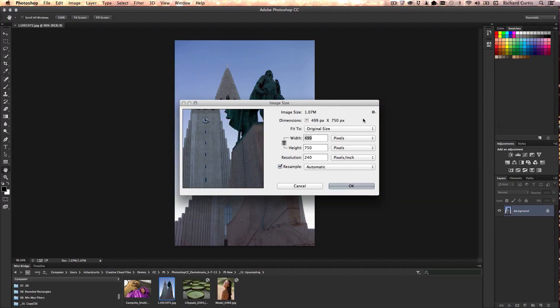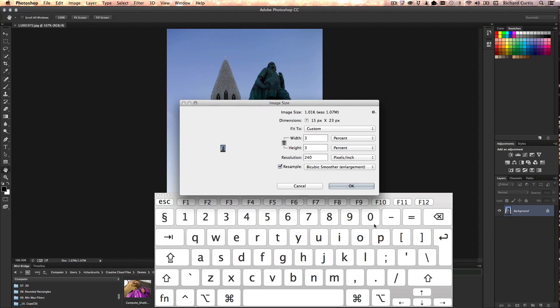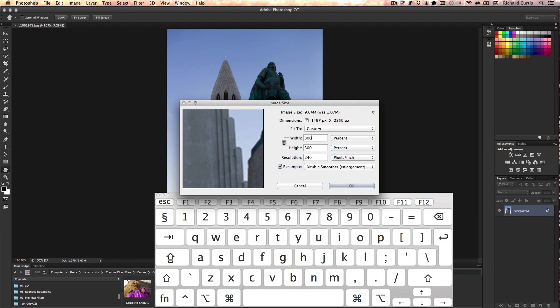Sometimes we need to make the size of the image bigger. Previously, we would resample using Bicubic Smoother. Let's take Bicubic Smoother now and change the image size upsample to be percentage-based and make the width 300%. I can use touch to navigate and pull my panels around. You can see it's done the upsample, but it's not quite sharp — the cross here is a little bit blurred.